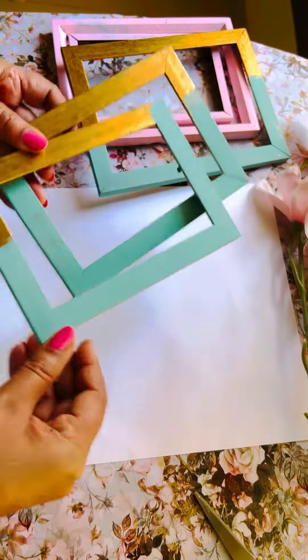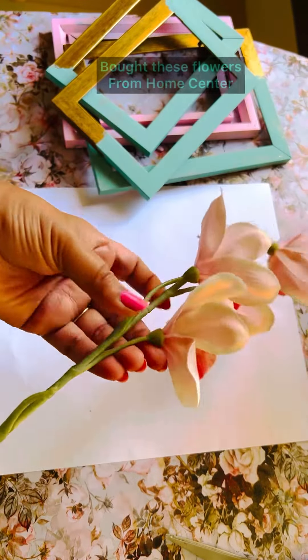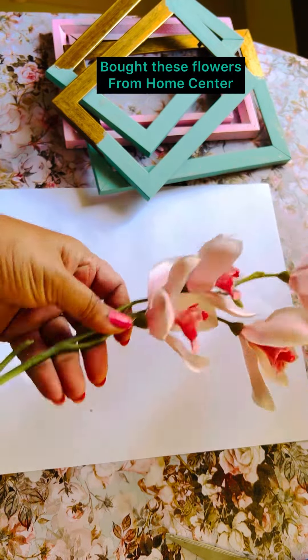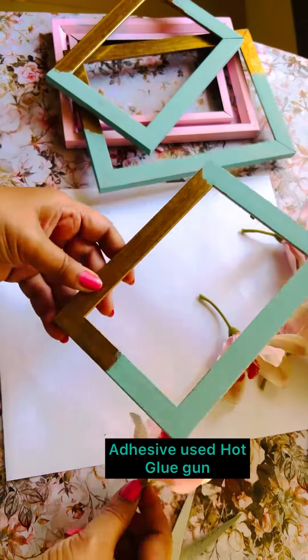I had all the stuff for it — like these dry flowers, those old picture frames, paints — everything. It is such a simple and super easy project, and you can make it in minutes!